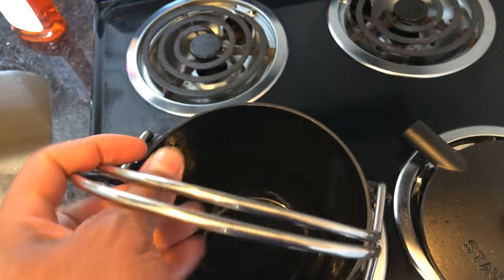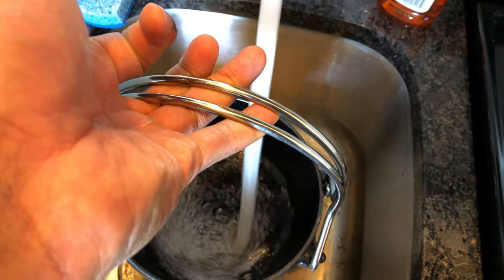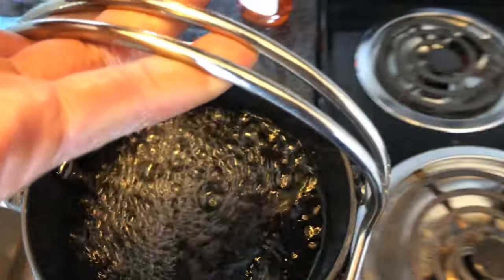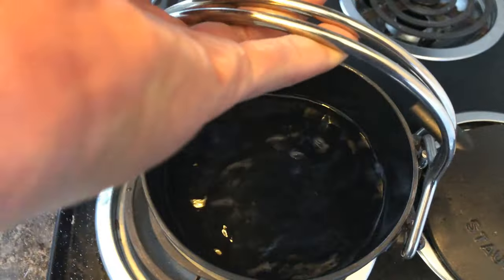Just pull this up like this. Put some water in it. You see that? Get some more water. And then like that.